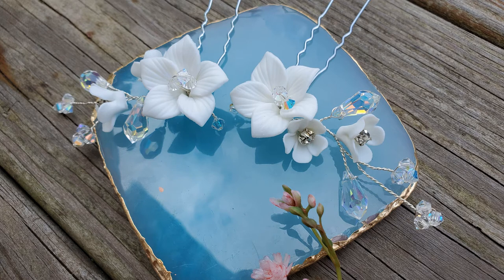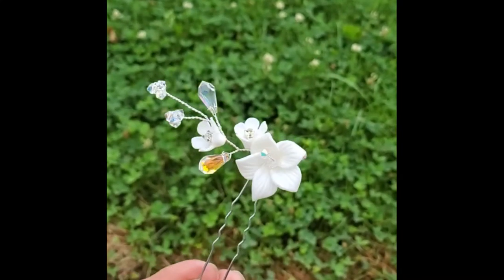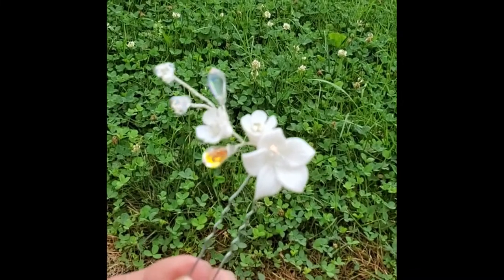Welcome to my channel. Today I'm going to show you how to make this quick and easy hair accessory. These are cute small additions to your hairstyle, so if you want to make this piece, stay tuned.